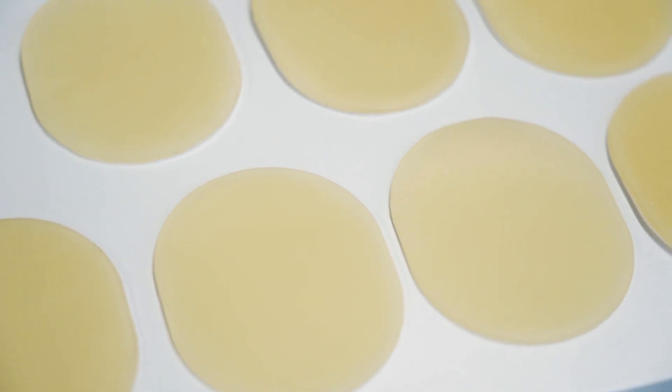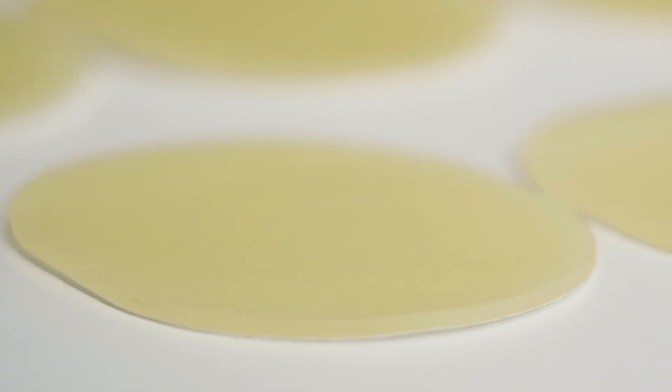Another option, hydrocolloid adhesives, are designed to keep the skin slightly moist over time, which can reduce the scarring effect caused by injuries. Similar to polyethylene foams, hydrocolloids can be difficult to convert, which can mean that more complex shapes won't be feasible.